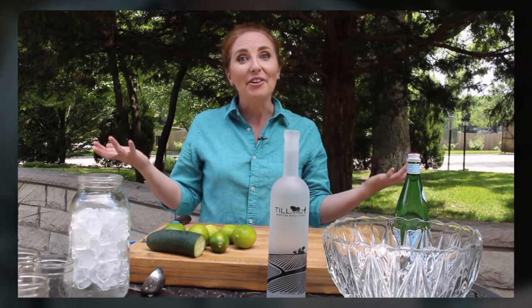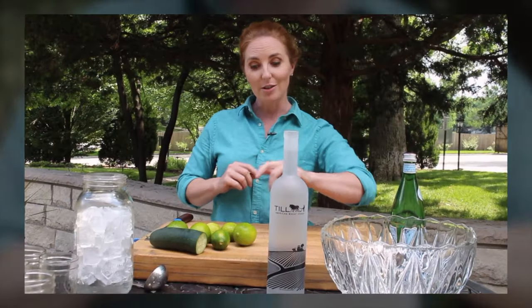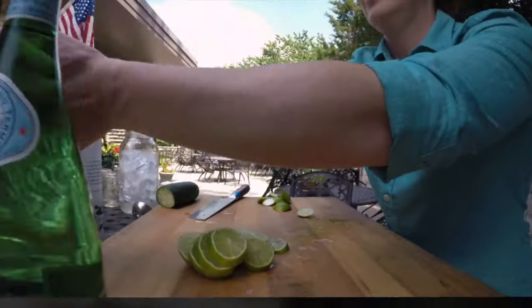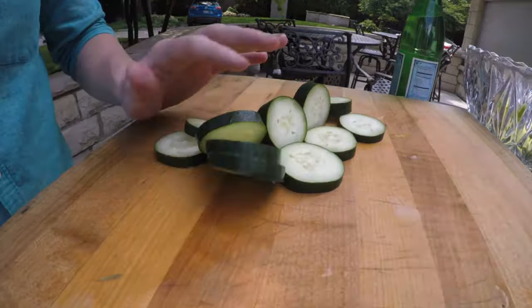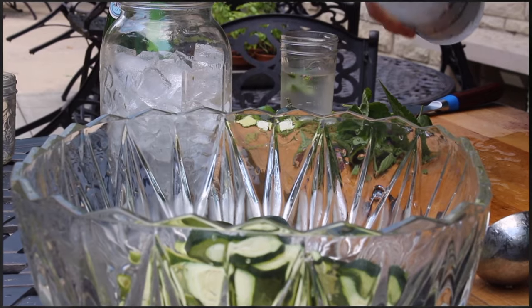Hi, it's Renee Kelly from The Harvest. This is my summer till punch bowl. First we're gonna start with several limes — when I say several, I mean six. Next up, half of a cucumber. How about an entire bottle of till vodka.